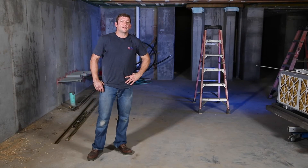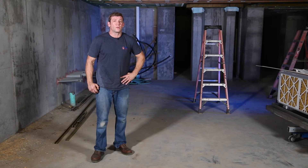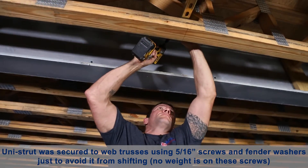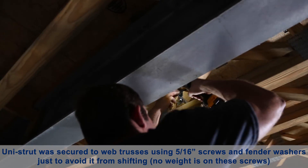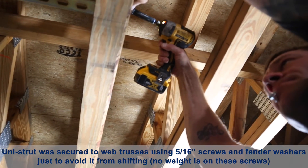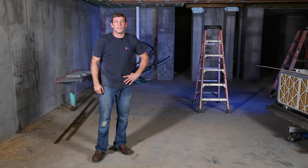We have a different situation down here where we're going to hang off of a web truss. Structural loading is the first thing we think about when we're going to hang off of a web truss. This job went through pre-planning with a structural engineer and a truss manufacturer — we confirmed that the load rating on these trusses can support the weight we're putting on it. I'm going to put unistrut to span a couple of these trusses to spread that weight out so it's not on one specific truss. I'd rather not drill through the trusses, so I'm just going to span unistrut over the truss and hang off of that.